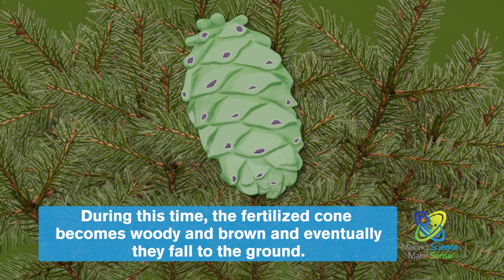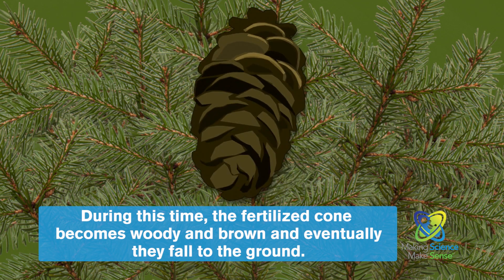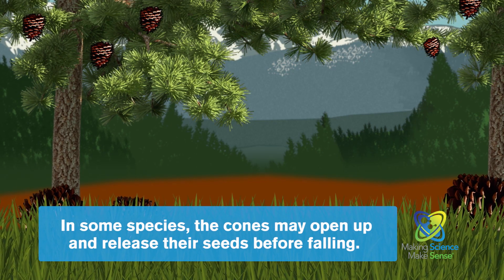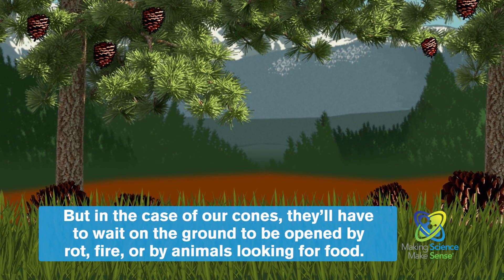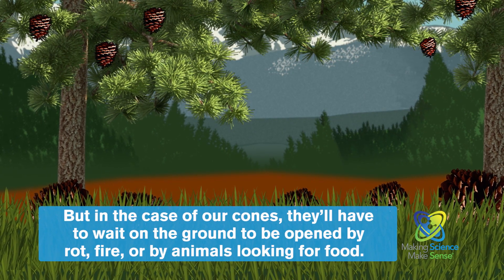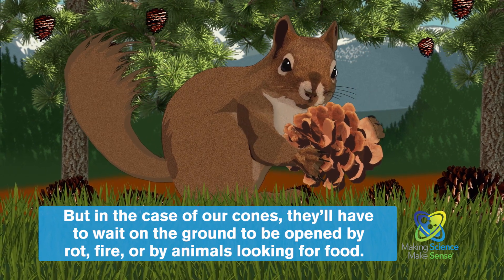During this time, the fertilized cone becomes woody and brown, and eventually they fall to the ground. In some species, the cones may open up and release their seeds before falling. But in the case of our cones, they'll have to wait on the ground to be opened by rot, fire, or by animals looking for food.